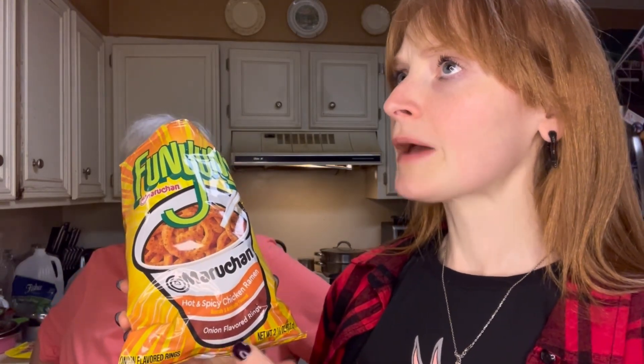Anyway, sorry about that. So for me, I think you would like to try these. I'm tasting spice — no, it's like a sweet and sour chicken, like the breading that you taste. That's what it tastes like, with a little spice in the back. But it's really good actually.